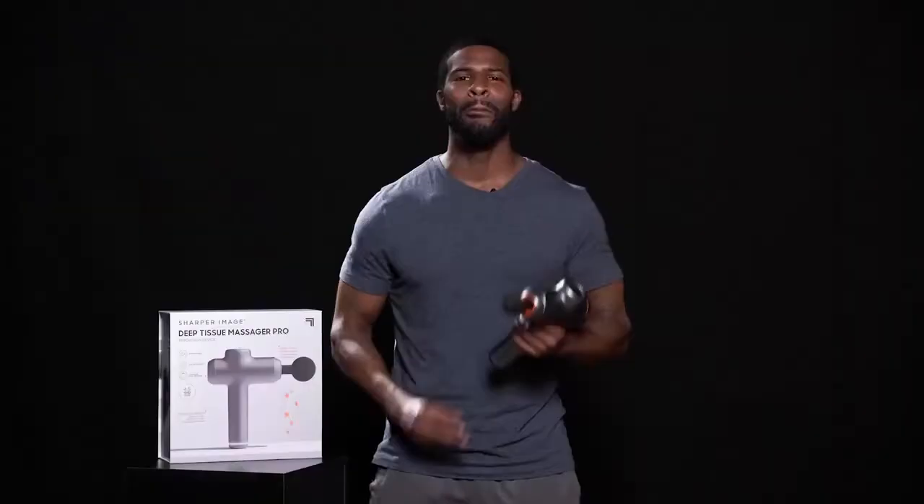you can comfortably use the massager just about anywhere. Melt away all your tension with the Sharper Image Deep Tissue Massager Pro.